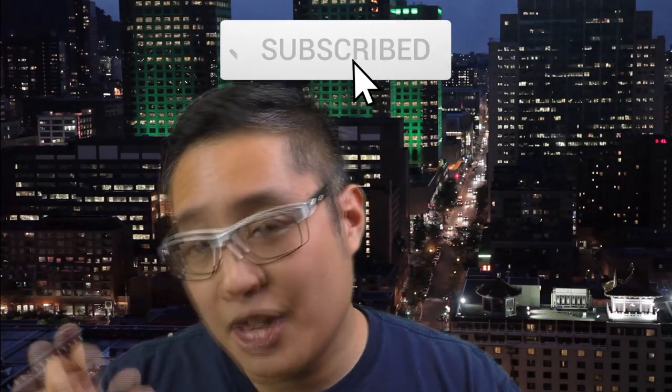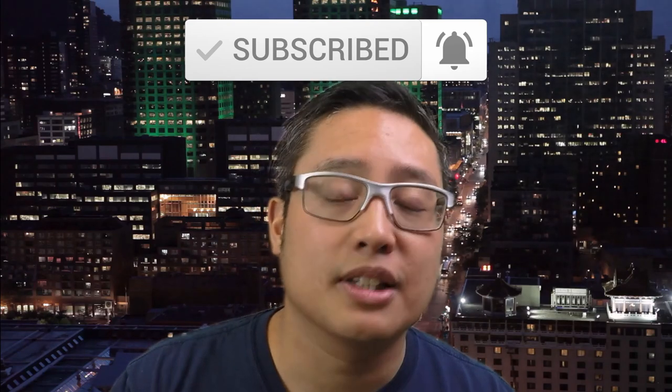I'll let you decide now whether you want to buy the Remarkable 2 or keep it. Put in the comments below what you think you're going to do with your Remarkable 2 — are you going to keep it or give it back? What are your biggest bugbears and pet peeves, and how are you overcoming them? What would you like to see? If you want me to talk more about any part of this video, please leave a comment below. If you want to see more videos like this, click subscribe and hit the notification bell so you get updated as soon as videos are published.